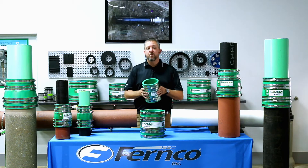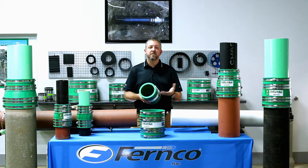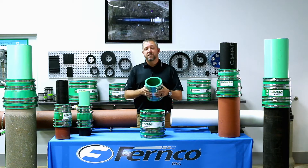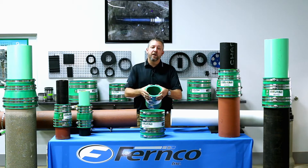The stainless steel rods provide two benefits in the Hult coupling. First, they provide the shear resistance that makes the Hult coupling certified to ASTM C1173 for non-shear couplings. Secondly, as you tighten the coupling down around the pipe, the stainless steel rods act as a guide bringing the coupling down tight to the pipe.